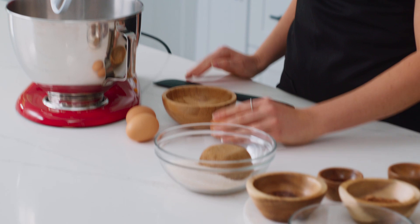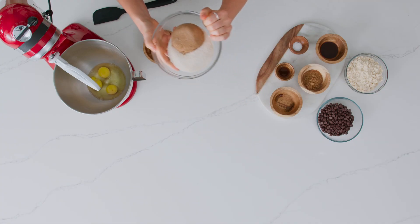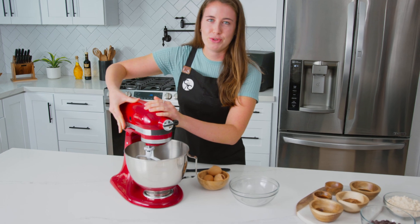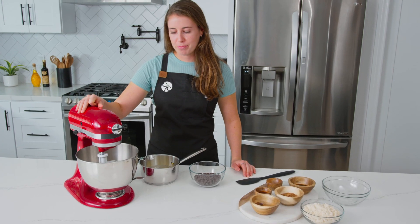Now I'm going to crack my eggs, add the sugars, and beat everything on high speed for two minutes. Our eggs and sugars have now beaten on high for two minutes.